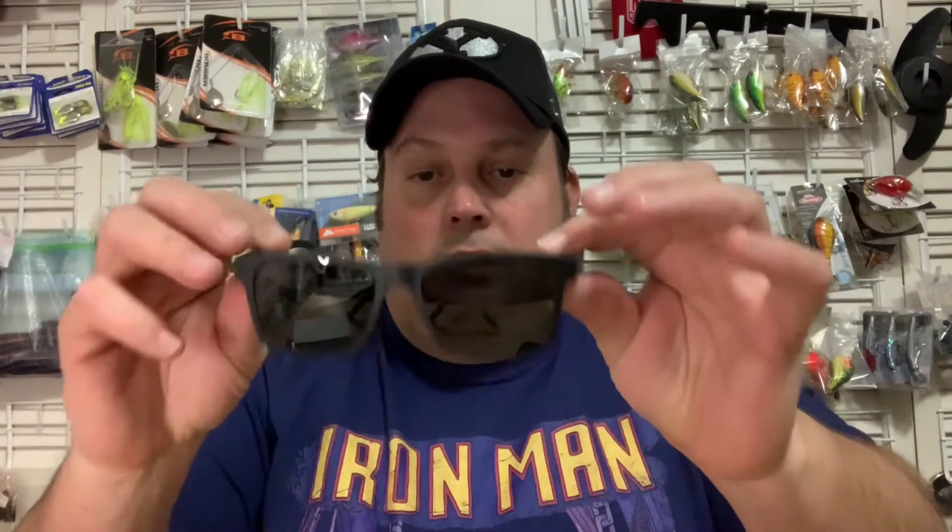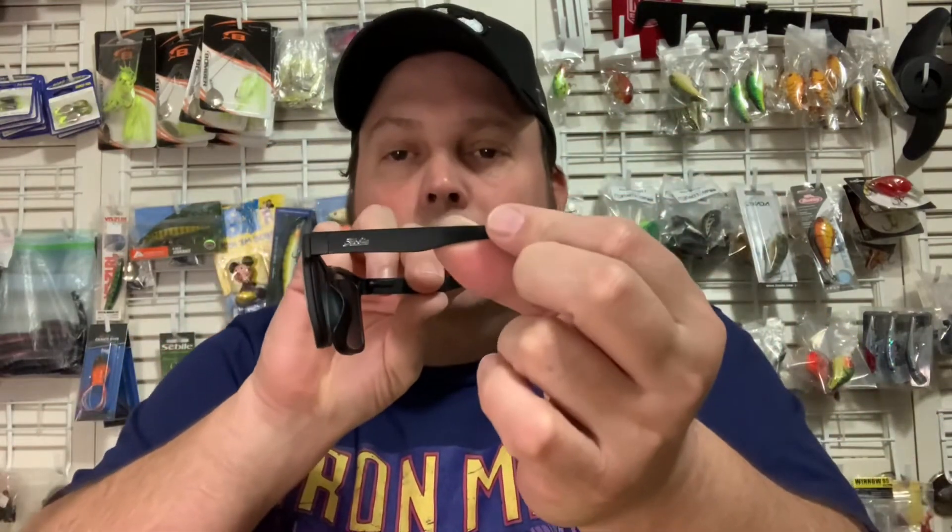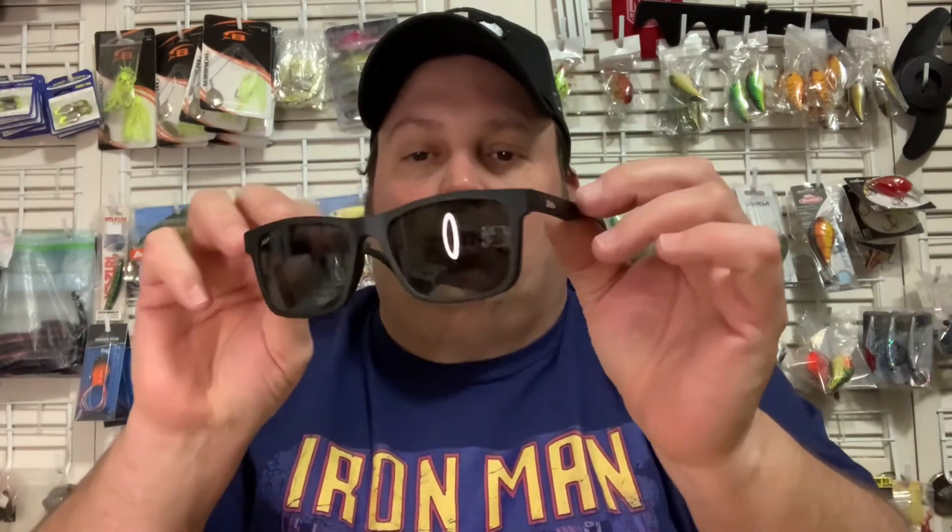There you go guys — a pretty cool pair of prescription sunglasses. Again, they're Duos from Hobie Polarized. This is the Linux frame. It's kind of a medium to large size frame.